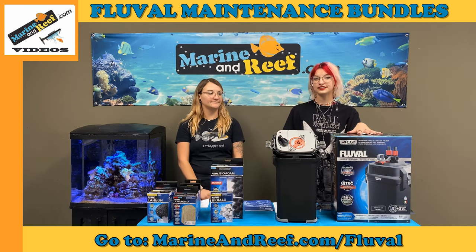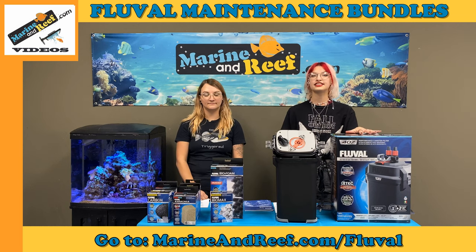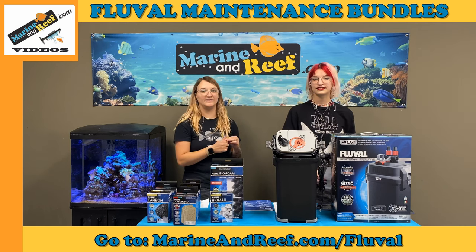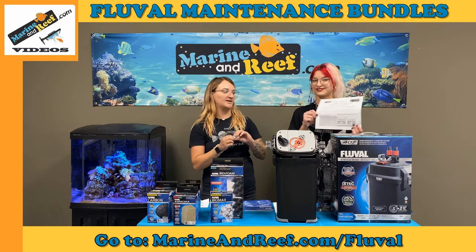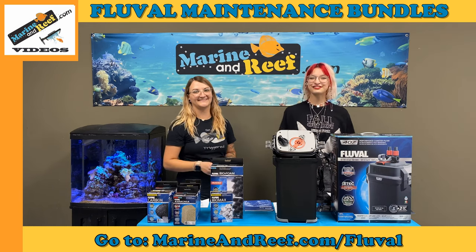This specific filter in the video is a 407 filter, but all of these steps apply for the 05, 06, and 07 filter packages. All the packages you saw today are available on MarineandReef.com. Each package comes with super lube as well as the Fluval checklist. Thank you for watching our tutorial — I'm Sel and I'm Candace, enjoy your Fluval filter!